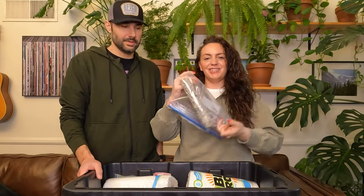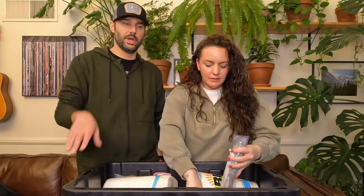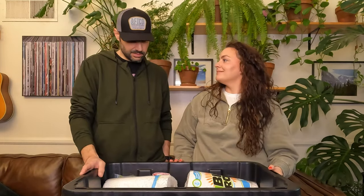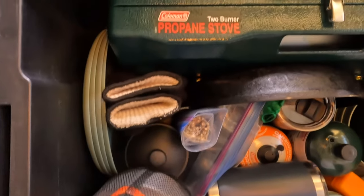Last but not least, our bundle of white sage. We use that to keep bugs away, especially when we're eating dinner using the headlamps and the sun is going down — those bugs will start to get you. And that's really all it is. There's a good amount of stuff in there but it's pretty clean and pretty organized.